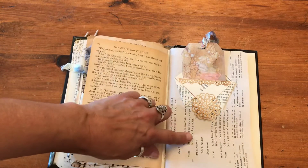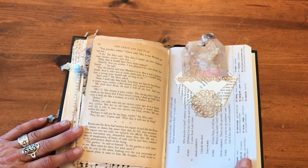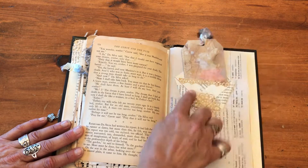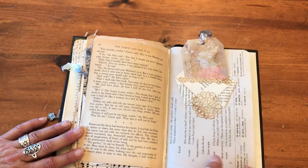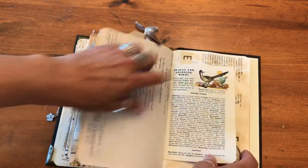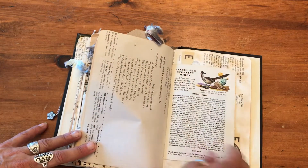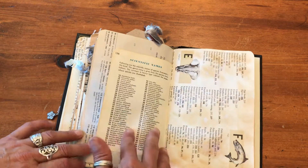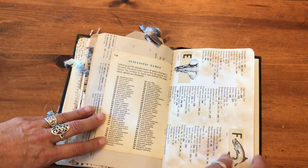Old book pages — an old script from Romeo and Juliet that would have been used in the schools. I made a little pocket here out of an old antique book page with a journaling tag — Romeo and Juliet, isn't that great? This is from an old bird book, Birds of North America — this one's from Canada and the United States. More of that book.